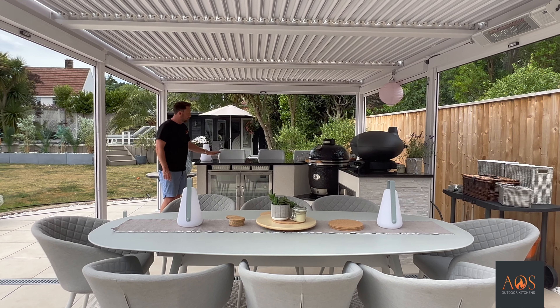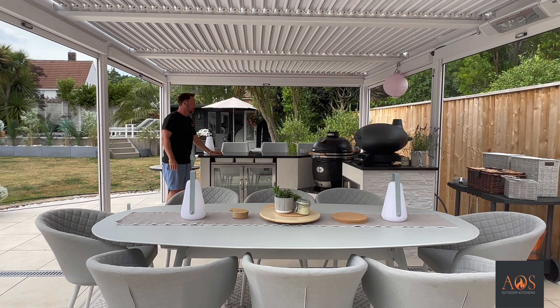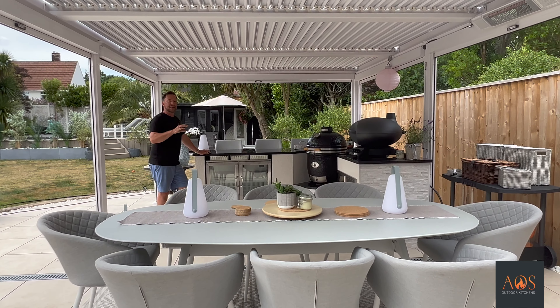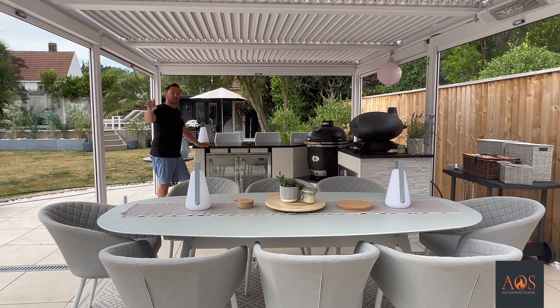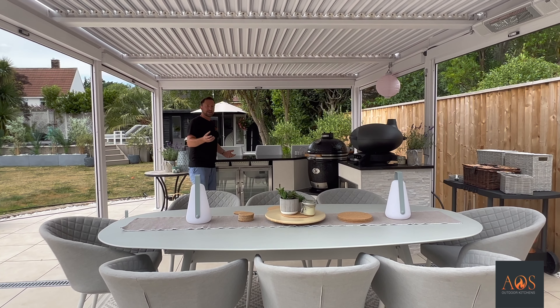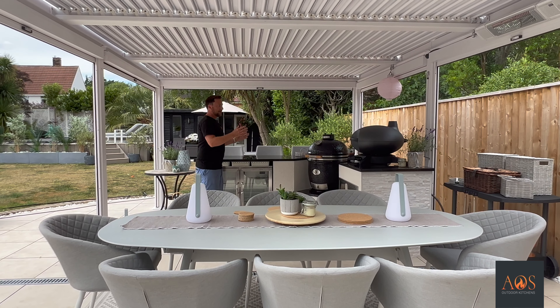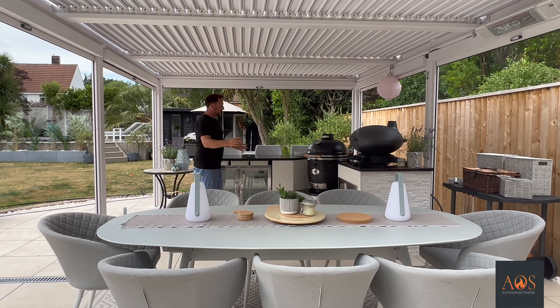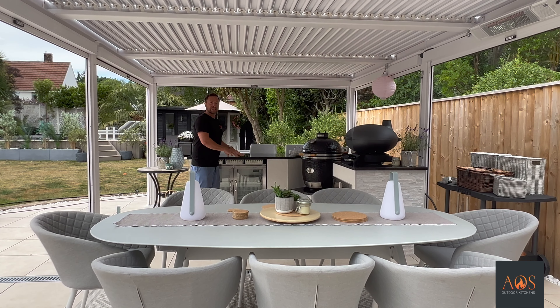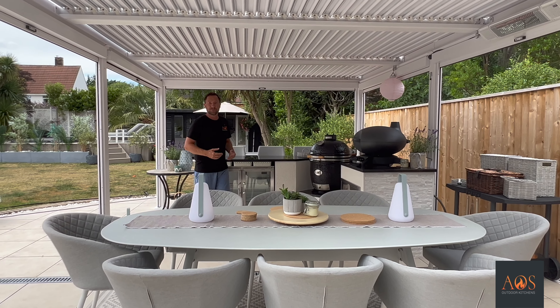For the worktops we've got a 30mm thick black granite. This worktop the customer actually had inside their kitchen before, and when they had their kitchen redone, our granite people — South Coast Stone — came and picked it all up. They recut the island, which was huge, and created the worktops for this using that material. So that's a really good recycling approach for the worktops.